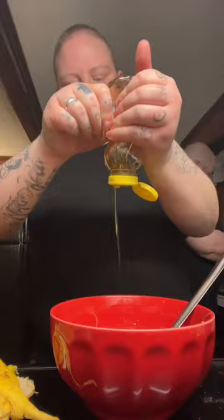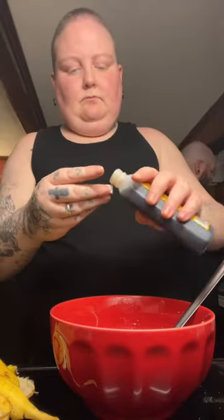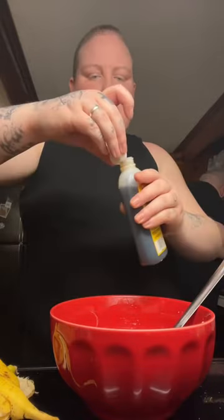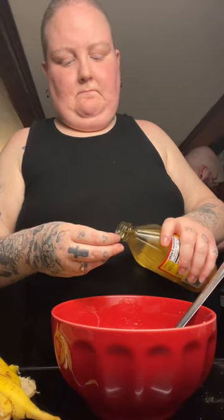I'm adding some olive oil, and then I'm going to add some honey, of course. I'm very excited about this. And then some vanilla — there we go, two teaspoons. I always use the cap to measure. And then I think it was a teaspoon of apple cider vinegar.